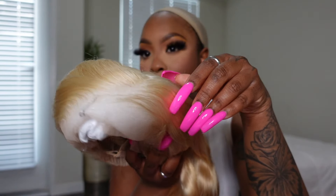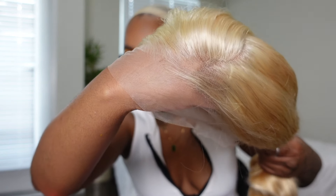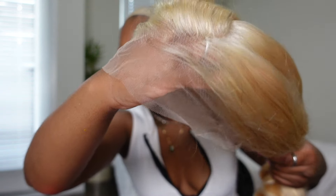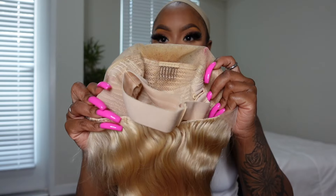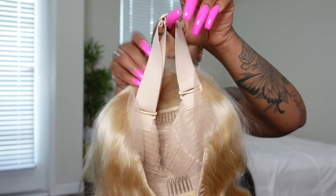The lace seems to be pre-plucked already for me, which I love, because y'all know I hate plucking. The lace is HD, as you guys can see, it is ready to wear. This wig does have combs inside of the unit for you, and also in the back. This comes with a band, which is stretchy and comfortable to fit.